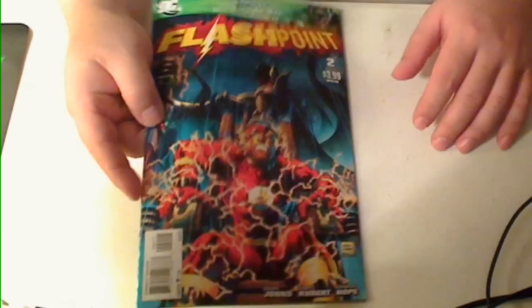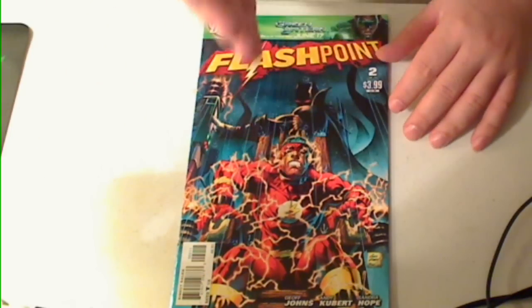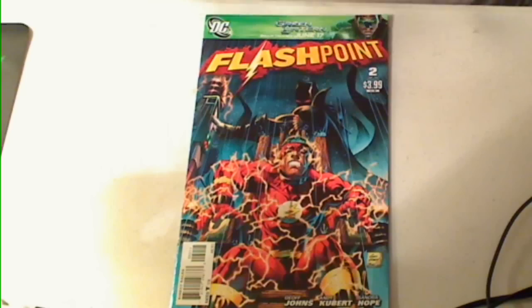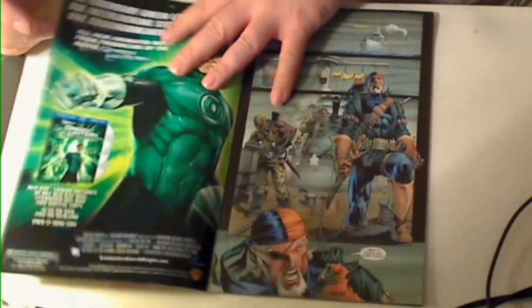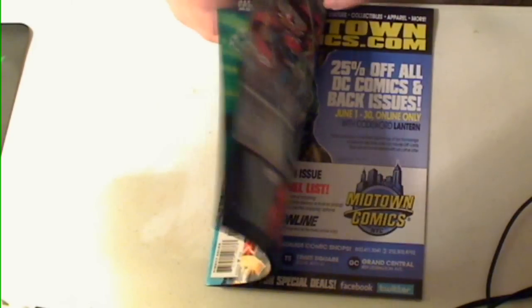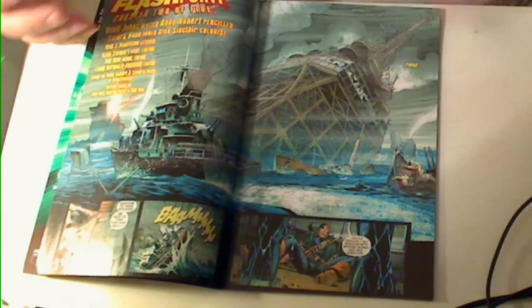Now on to probably the one you're waiting for — Flashpoint number two. I'll first start off with saying I really like the art. There are some really good moments of artwork in here, some maybe not as good, but overall I think the quality was good. There's a fantastic cover here. I think overall Jeff Johns has really created an interesting world — the world's obviously turned upside down, and things aren't exactly what you expect them to be.